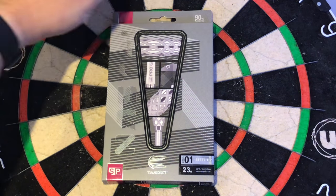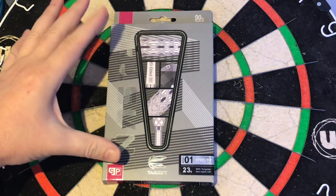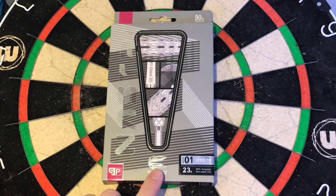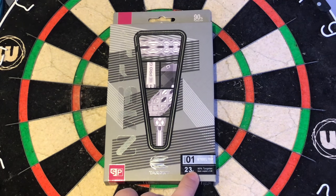Having a closer look at the packaging, you can see it's got 90% tungsten there. It's got this grey, two shade tones of grey, and you've got the Nas30 very faint up the side here. You've got your SP for Swiss Point, you've got the Target darts logo here — O1 model, steel tip, 23g.